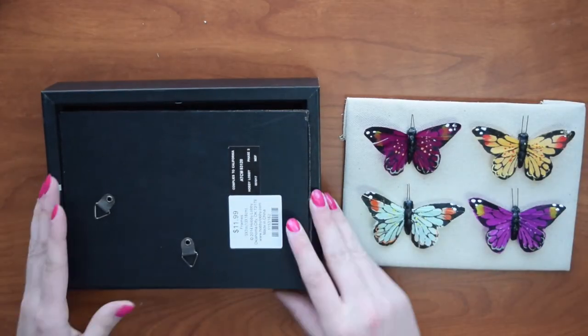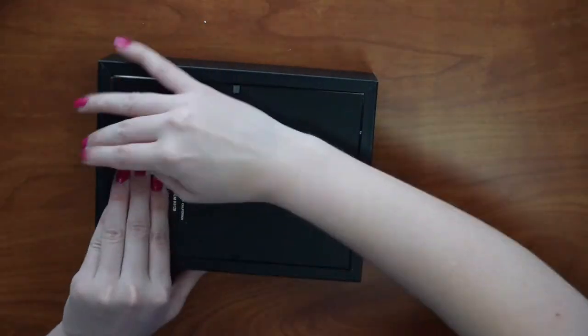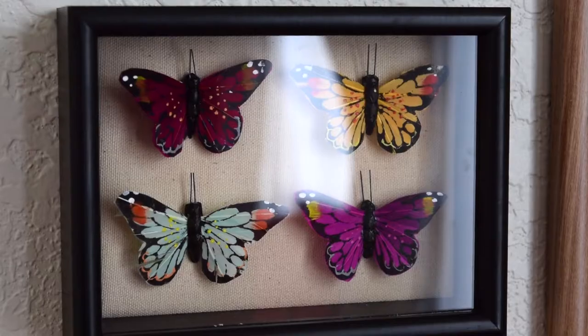Lastly, reassemble the frame. It might be a snug fit but the cardboard should squish down enough for it to fit. And now you have a cute shadow box display without harming a single butterfly.